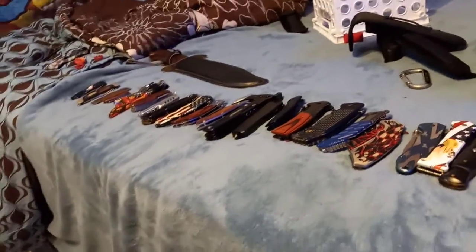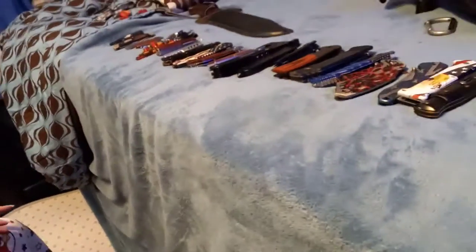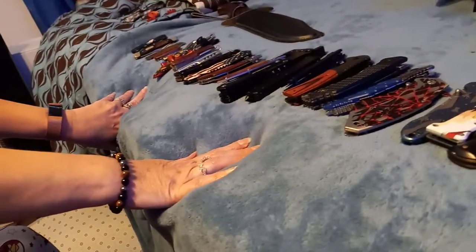Hello everybody, my name is Gabriel. Today I'm gonna be doing my knife collection. But since YouTube is very bossy about everything, they won't let me technically do the video myself with my hands, as they know I'm under 18. So I've got my mom here — she's gonna open all the knives, and I'm gonna tell y'all when I got it and where I got it.